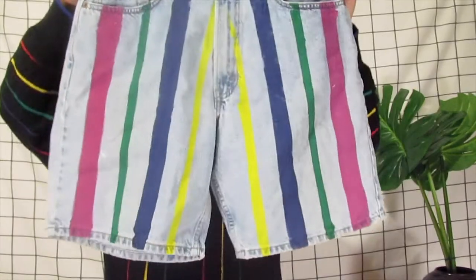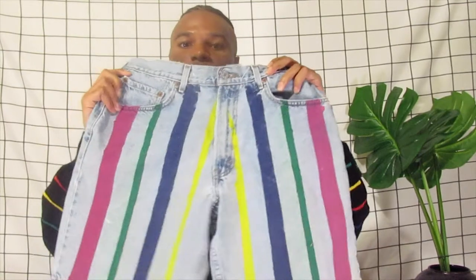I got these — some Levi's jorts from the thrift store. I basically painted the stripes on them, and that's all I did. It's really not that complicated. I know some people are real arts and crafts-y, and some people are not, so I wanted to paint something on these but do something simple that I knew was realistic for me to do.